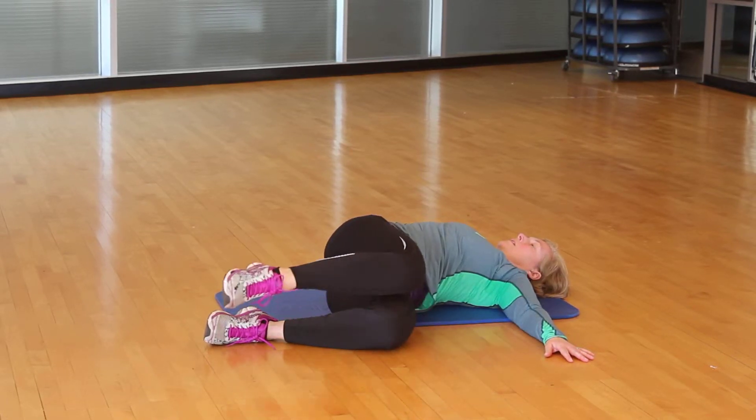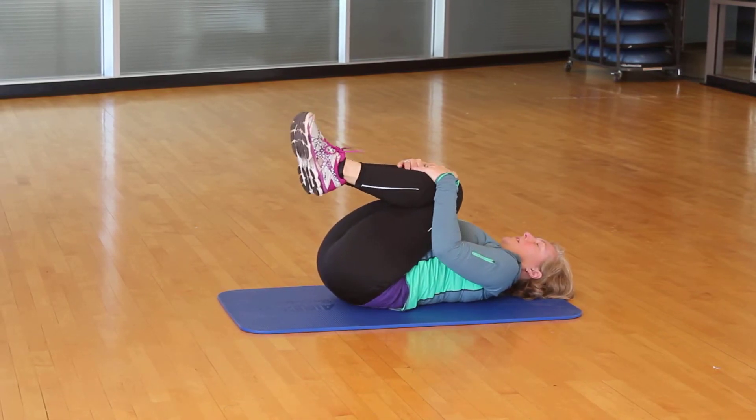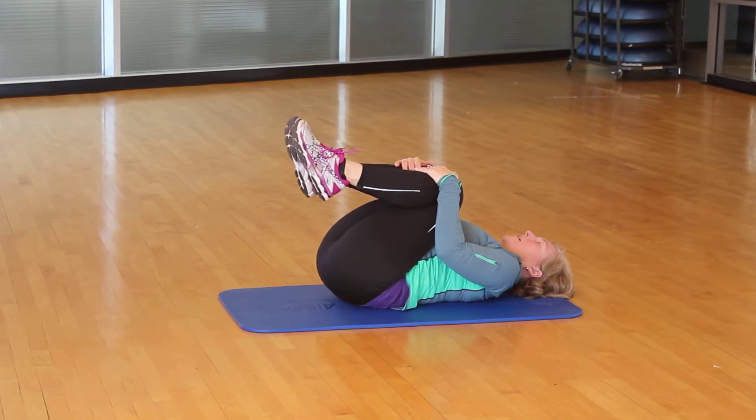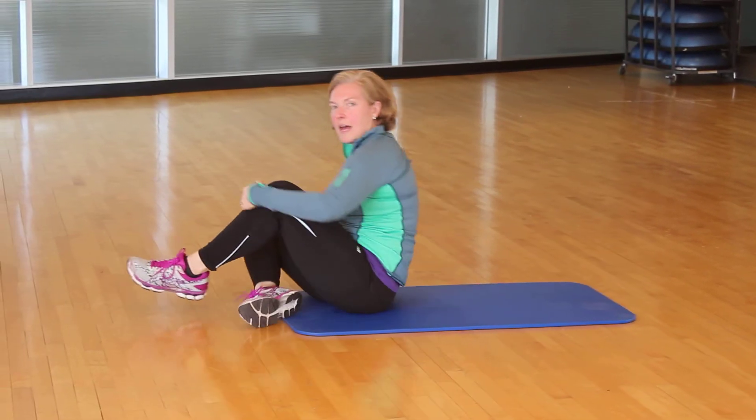Go back in, come back up. Knees come into your chest. Take a big inhale, and when we exhale, we're going to roll ourselves up and move.